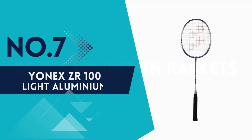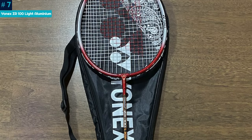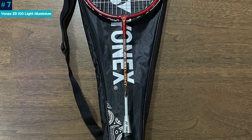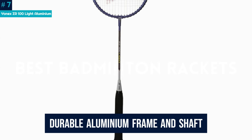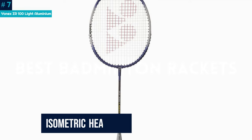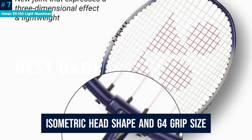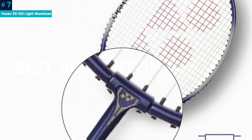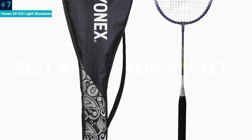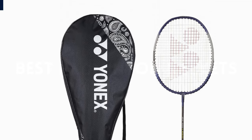Number 7: Yonex ZR100 Lite Aluminium. Boost your badminton game with the Yonex ZR100 Lite Aluminium Badminton Racket, proudly made in India. Ideal for beginners and intermediate players, this top-rated racket features a durable aluminum frame and shaft, ensuring high performance and longevity. The isometric head shape and G4 grip size provide a perfect balance for powerful yet controlled shots. With a free full cover for added convenience, this Yonex Badminton Racket is a lightweight, affordable choice developed in Japan. Upgrade to the latest in high-performance badminton with Yonex, where excellence meets affordability.